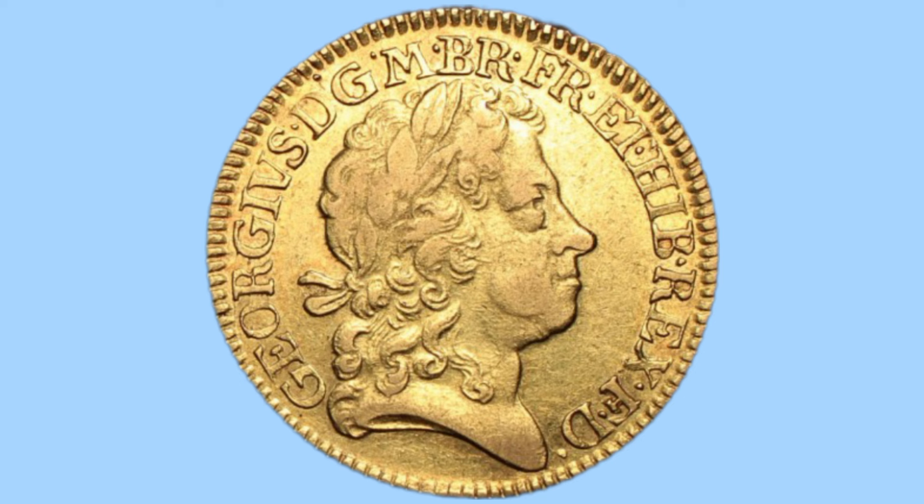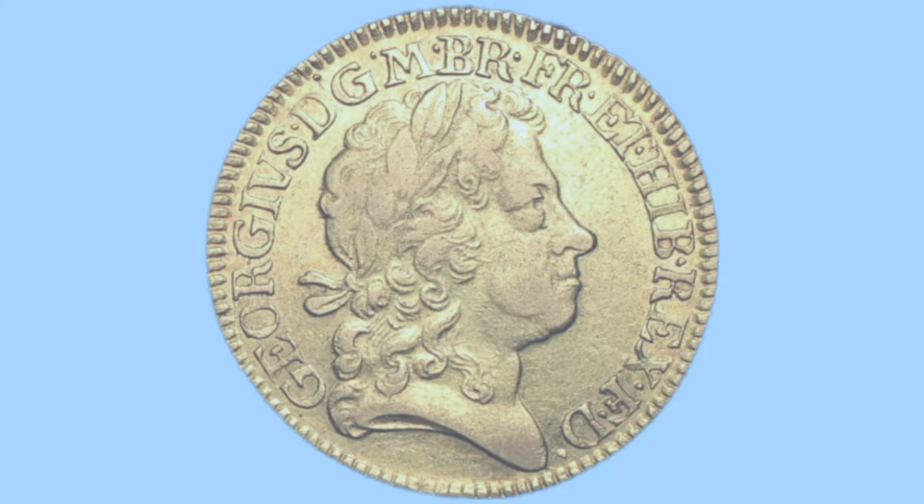When translated, this reads: George, by the grace of God, King of Britain, France and Ireland, Defender of the Faith.